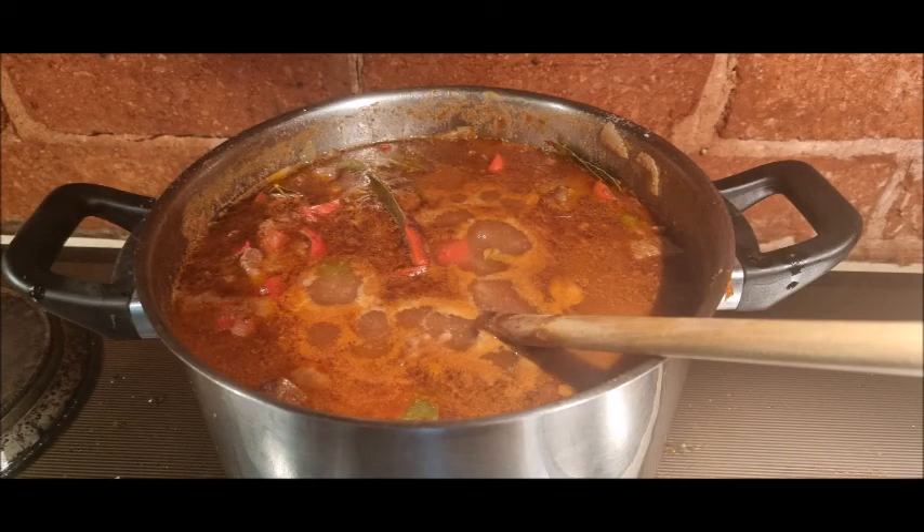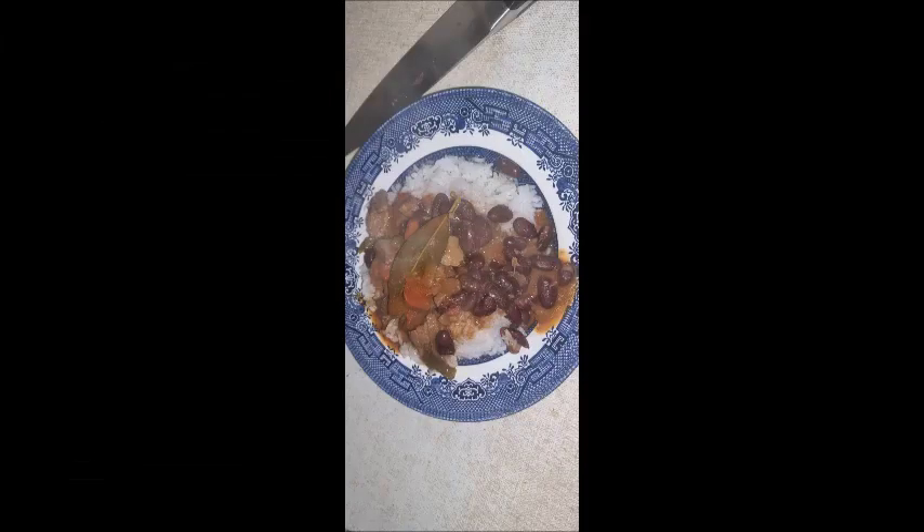You can tell when it's ready — it develops a nice coat on the top. Then just serve it with some nice fresh rice, and it's beautiful.